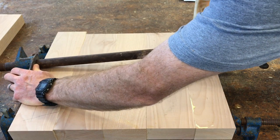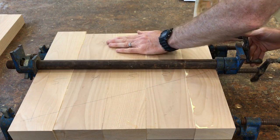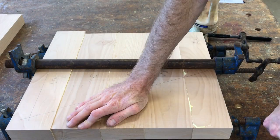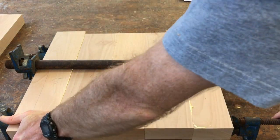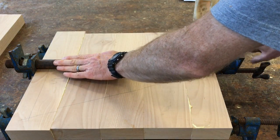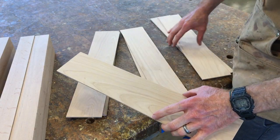Once I have everything glued, I took a third pipe clamp and put it on top. The next step is to gently tighten the pipe clamps, moving from one to the next. I'm also being really careful to make sure the wood stays perfectly flat on the pipe clamps — I want to keep everything totally flat. After tightening all the clamps, I check to make sure everything stays flat.